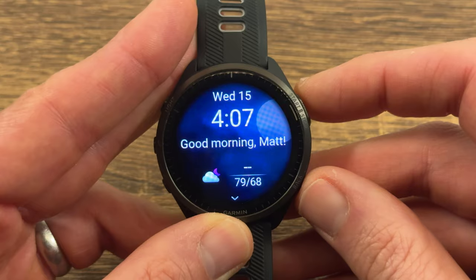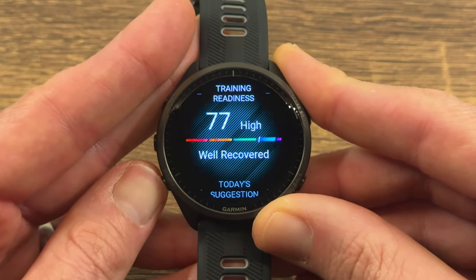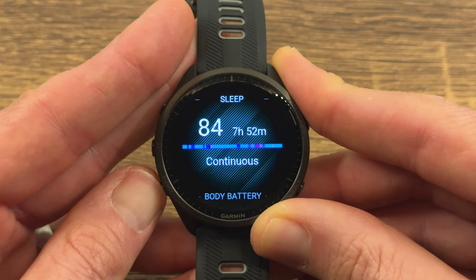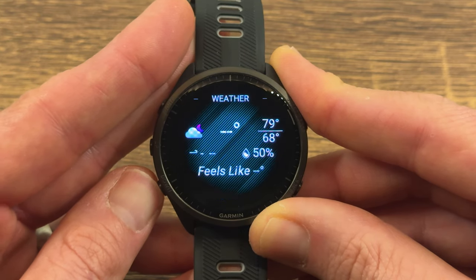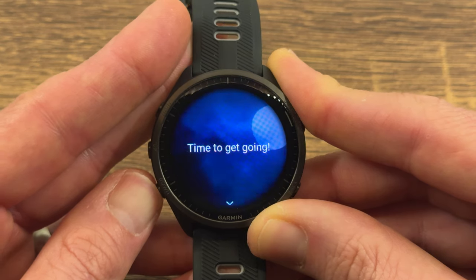The Forerunner 965 also has a morning report. Every morning it gives you a report telling you how you slept, how you've recovered, your body battery, how many points you gained overnight, your weather forecast, and a motivational quote to get you going. The morning report is something I've really enjoyed because it makes those recovery metrics that happened while I slept visible the second I wake up.